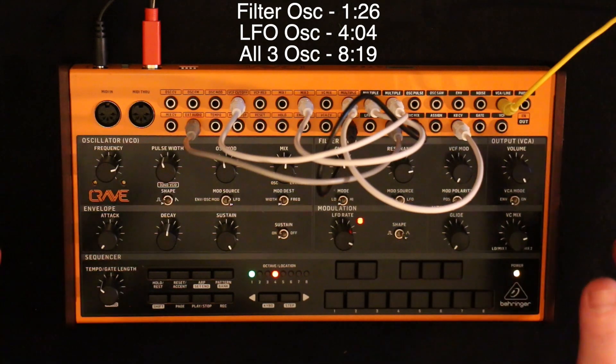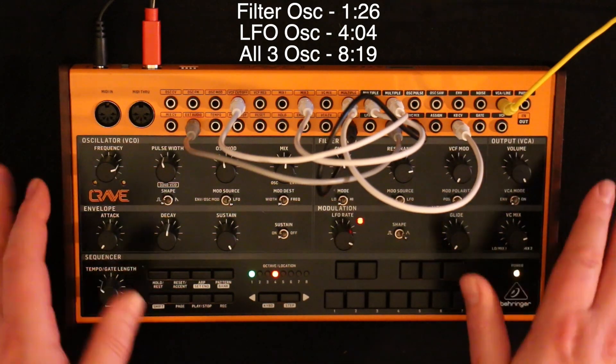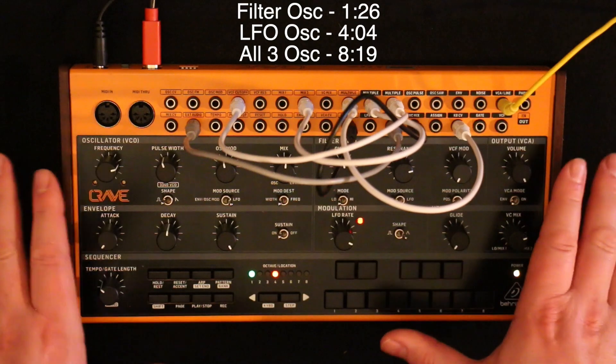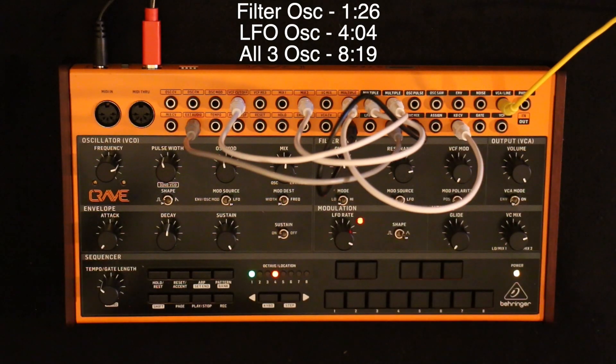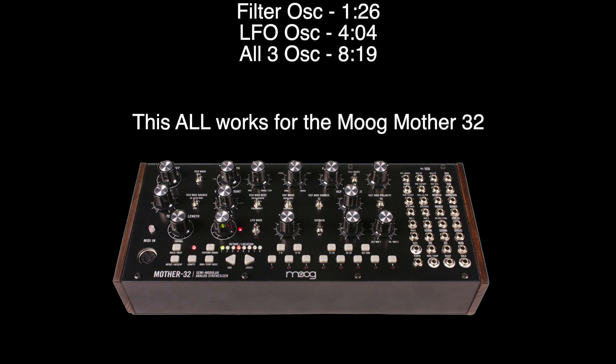This is the first in a short series of quick tips and tricks with the Behringer Crave. I'm going to show you how to make a three-oscillator sound with a single oscillator synth. There's no magic involved — these are all pretty standard techniques — but throw them together and get some nice thick tones from the Crave.